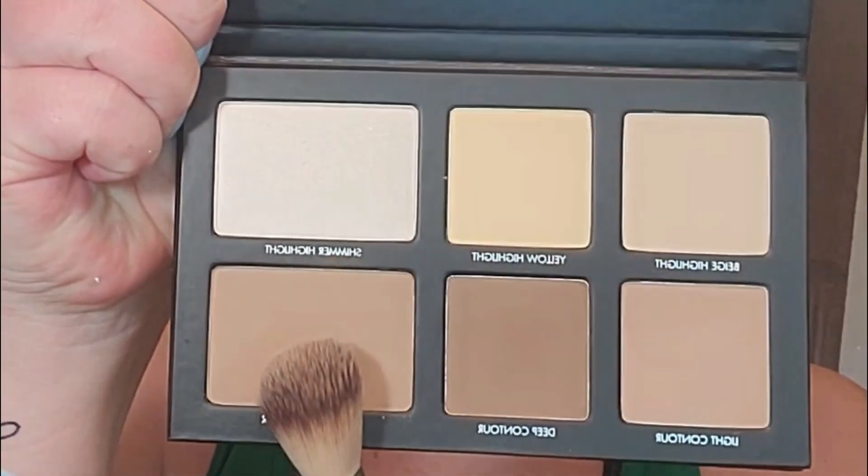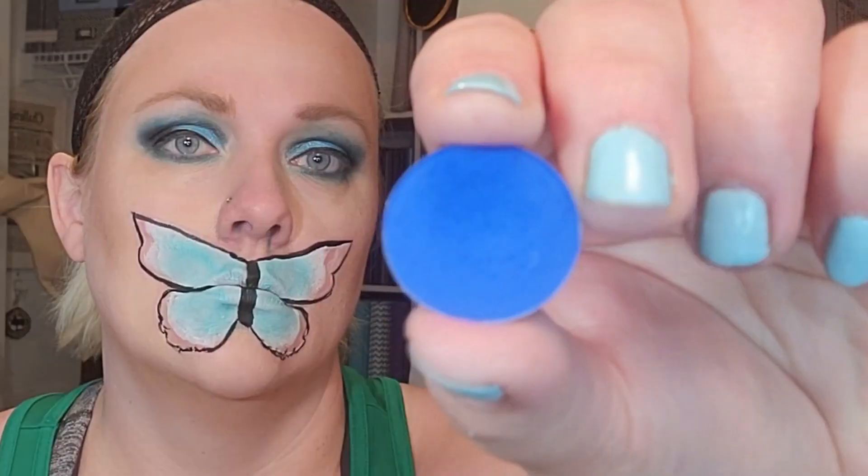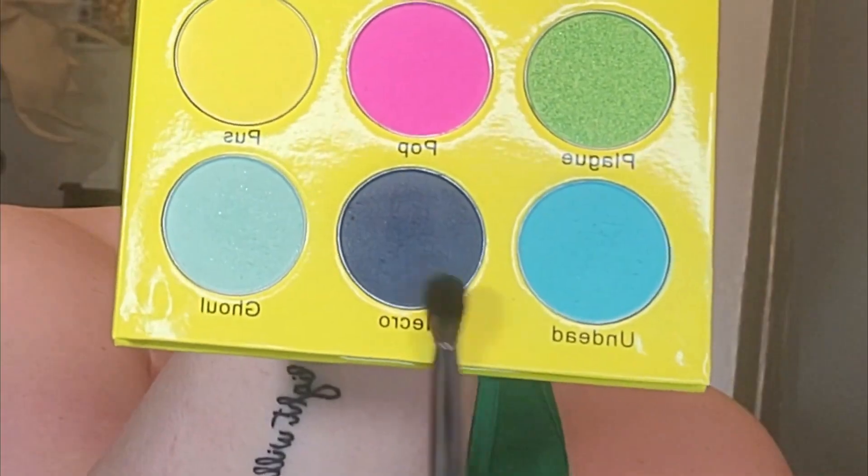Adding some warmth with the Raw Contour Palette. I'm gonna start with this light blue Undead shade from the Pop Zombie Palette by Ruby May Cosmetics to start filling in some color. I'm gonna add some depth with this Neo Blue Bicolor drain, then adding more with Necro from the Pop Zombie Palette.